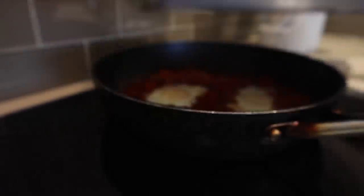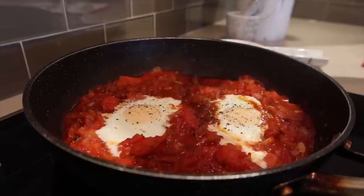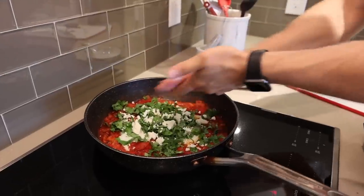Moment of truth — drum roll, please. Oh yeah, that looks good.